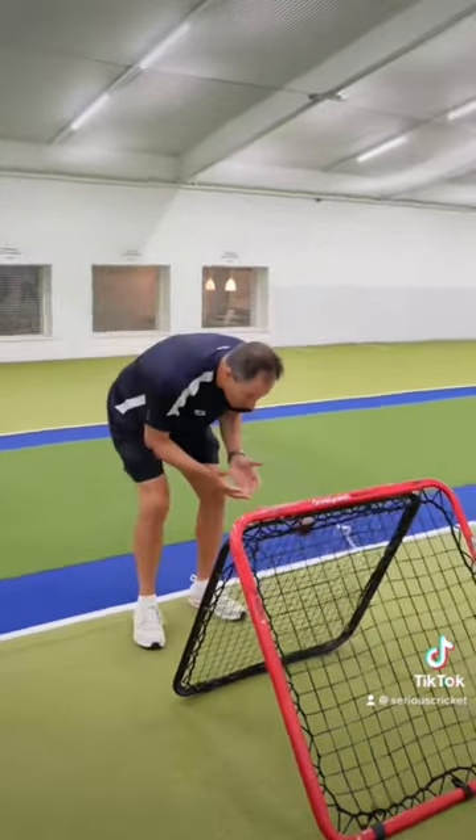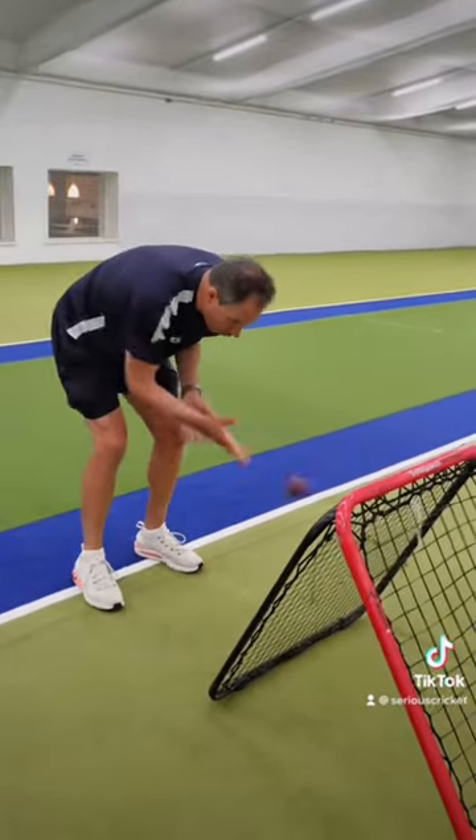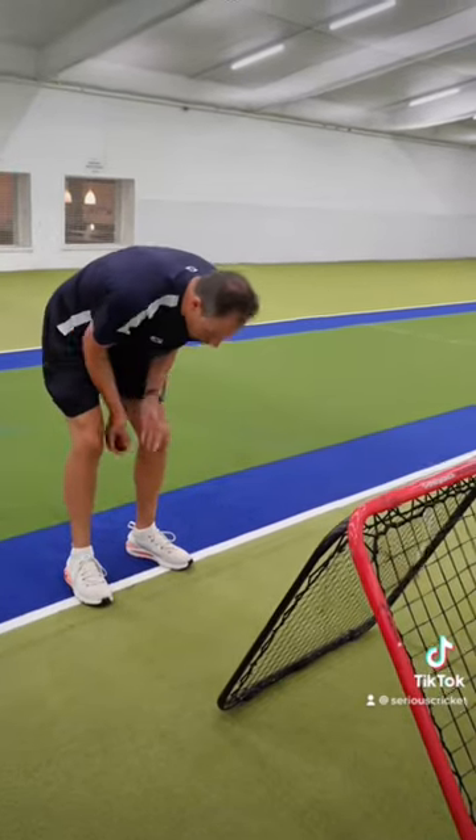What I want you to do is to get up close, catch three balls, come back. Catch three balls, slide back about half a foot, and just keep doing it.